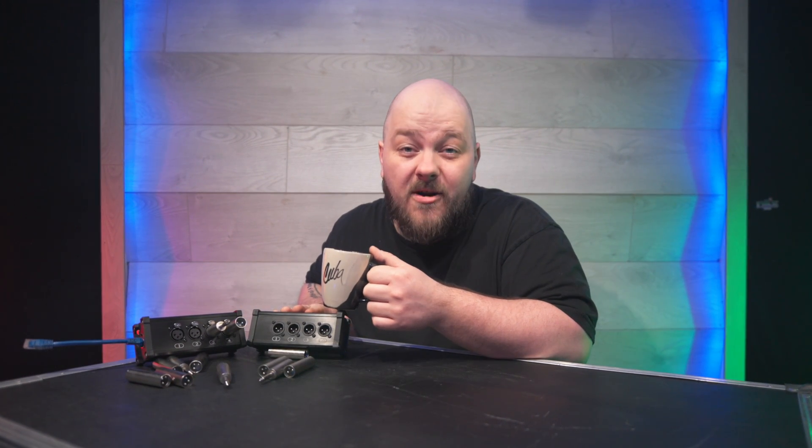Today I want to talk about something that caused a lot of confusion in the audio world: the RJ45 to XLR adapter.